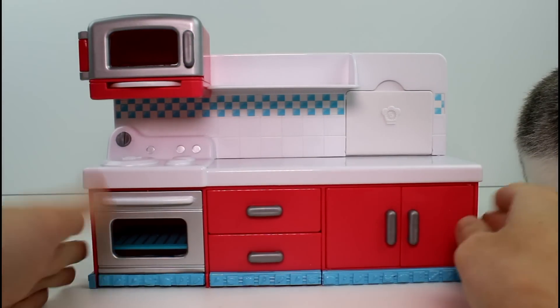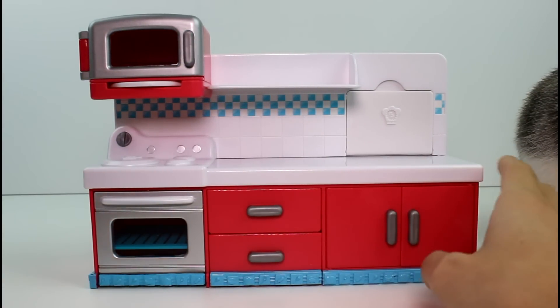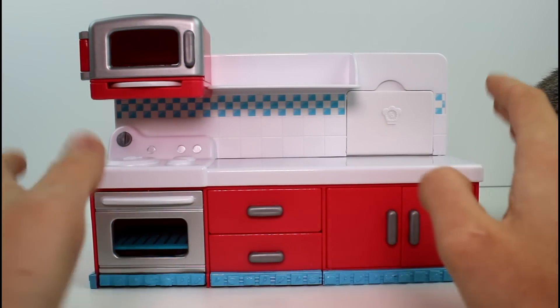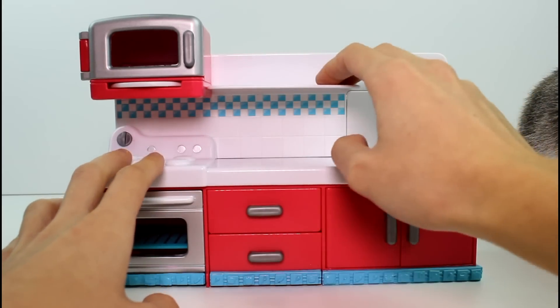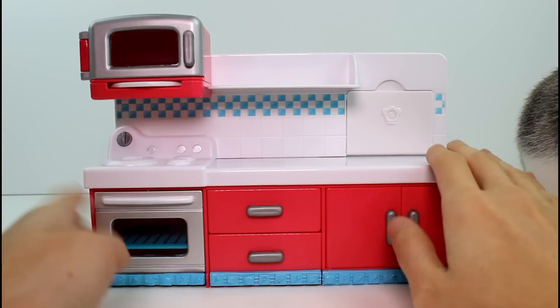Okay guys, here is the main portion of the play set. I will bring in the rest of the pieces in just a minute. It looks like we have such a nice little shelf here for our recipe books, which I will bring out in a second.